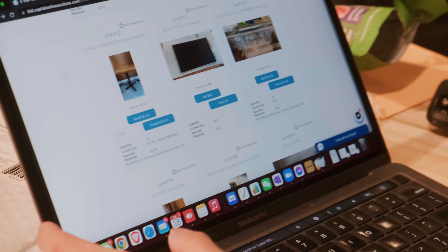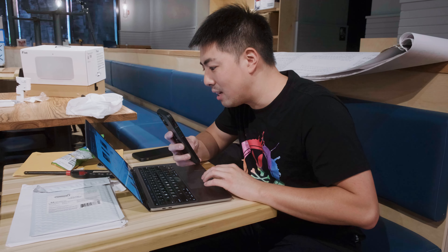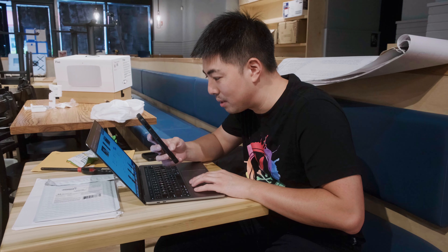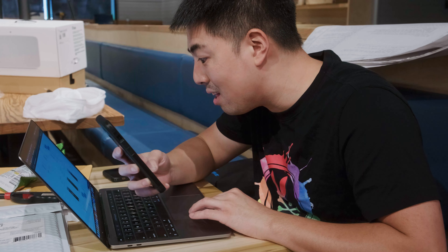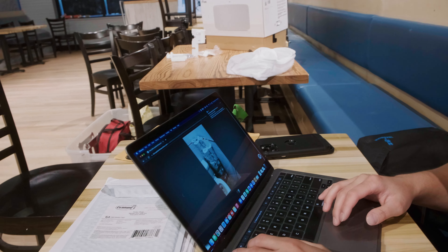I'm tired of losing, I want to win some auction. Can I just get a steal? Look at that — that's a steal right there, like $300. Someone bid $40 for this? These people are crazy. Nice and sturdy. I'll bid $20. I got outbid, so I don't want it anymore.